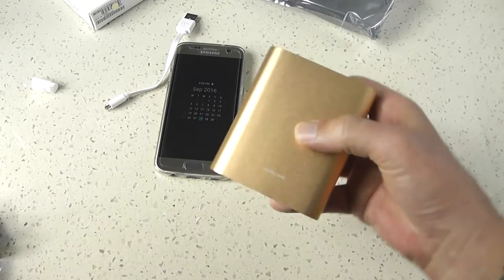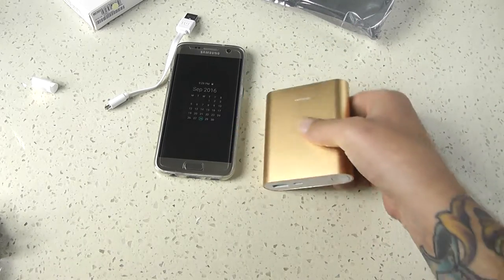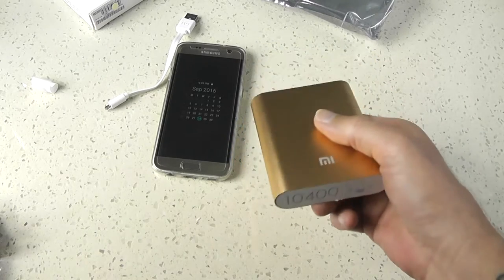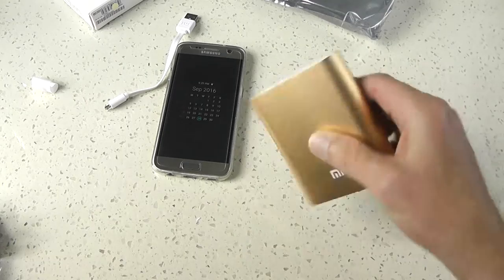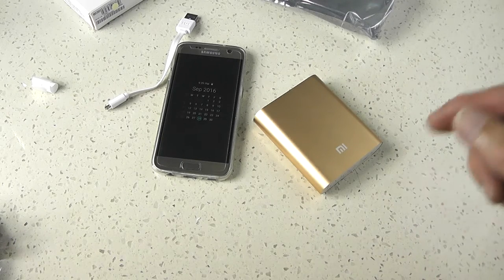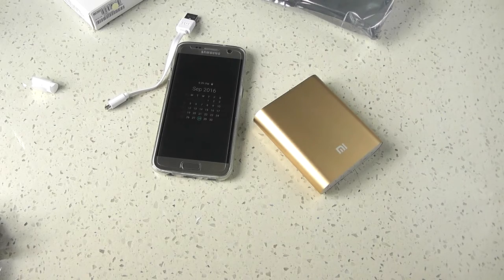So good if you're going away with the family for the day and everyone's playing Pokemon Go, watching YouTube, whatever they might be doing — that will charge up three phones. That's it guys, I hope you liked the video. Make sure you subscribe, like, share and comment. Thanks for watching.